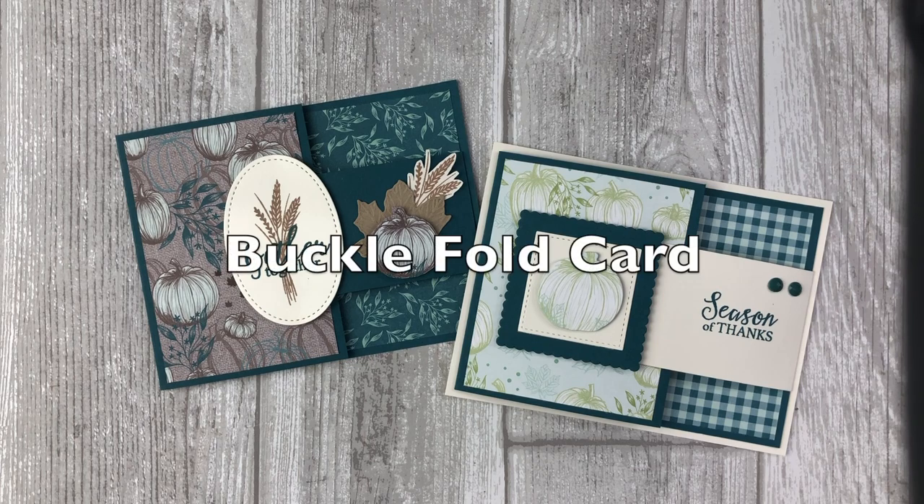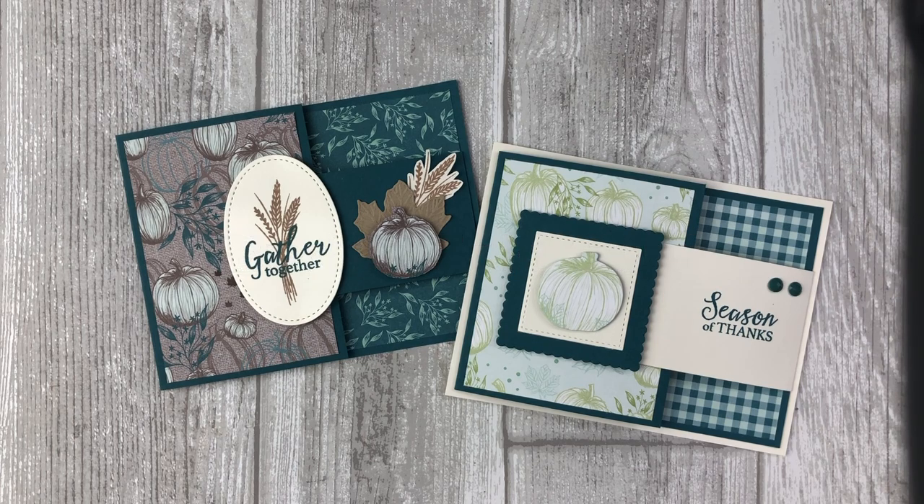Every week my team participates in a little creative challenge, and last week they had a creative challenge to put together a fun fold buckle style card. We had so much fun and there were so many awesome ideas that I decided to put together a little video for all of you to show you how to make a buckle card.